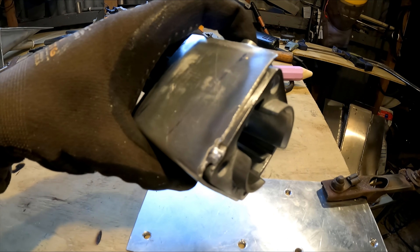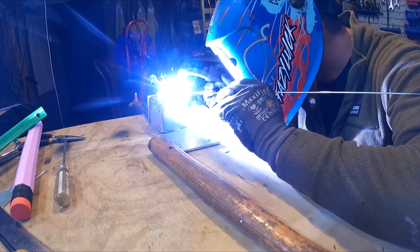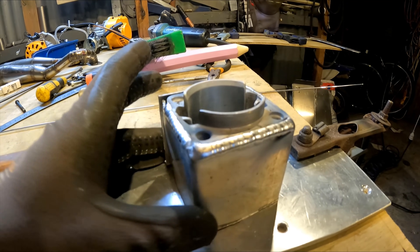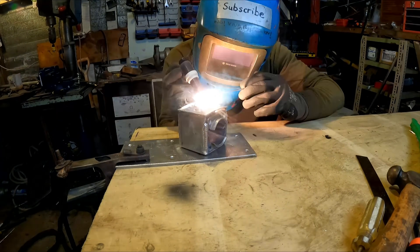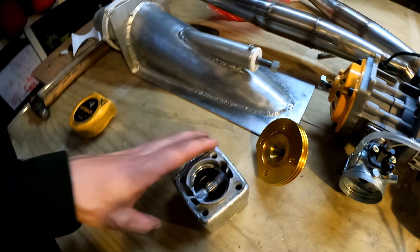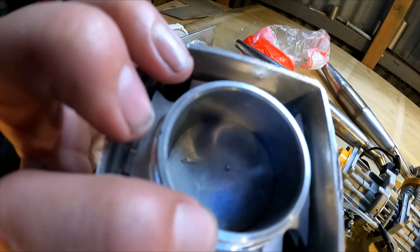Good news guys — got the first tack on, it looks like it's welding reasonably clean. That actually welded really nicely, lucky! It's all welded now. Welding around that exhaust flange was tricky, I had to have two goes at it. More good news: after this cooled down the piston still fits in there — that's great.